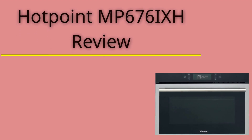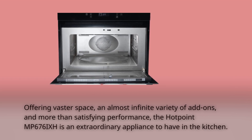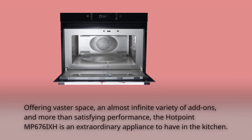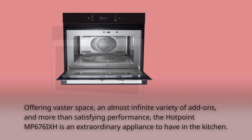Hotpoint MP6769 Review. Offering vaster space, an almost infinite variety of add-ons, and more than satisfying performance, the Hotpoint MP6769 is an extraordinary appliance to have in the kitchen.